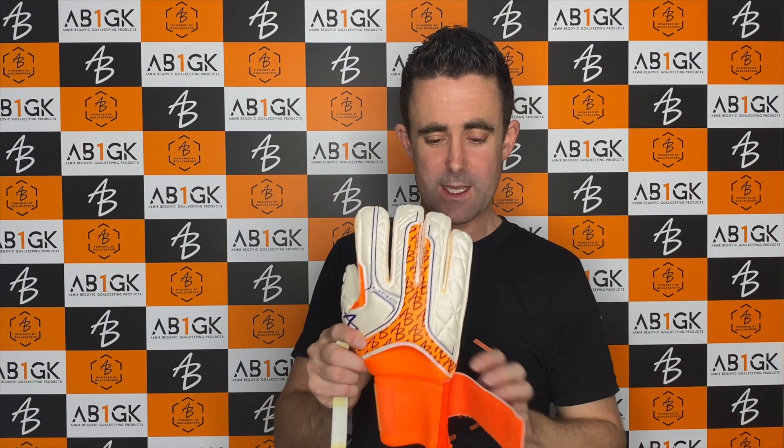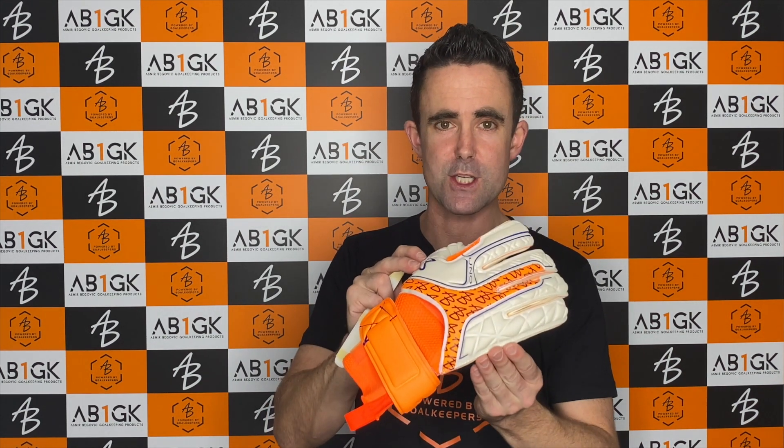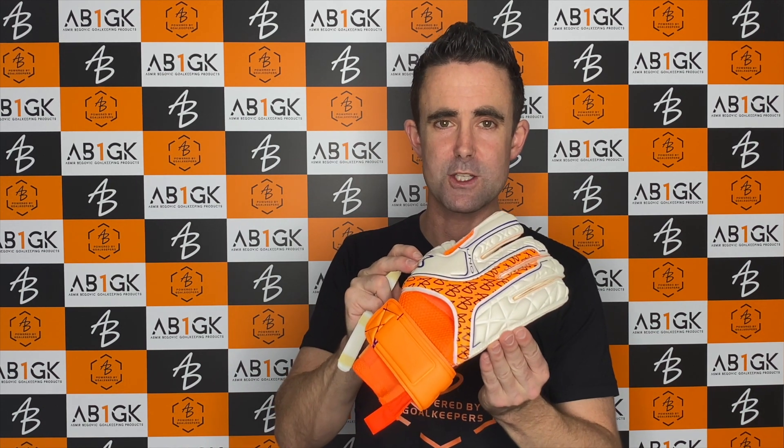It's available for junior goalkeepers as well. I hope that's giving you a greater insight into these finger protection goalkeeper gloves from AB1GK.